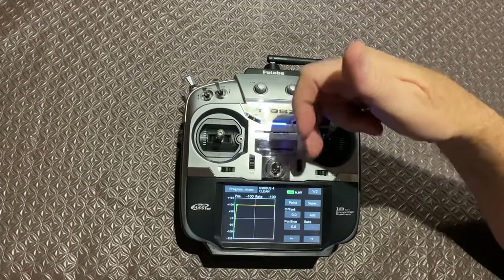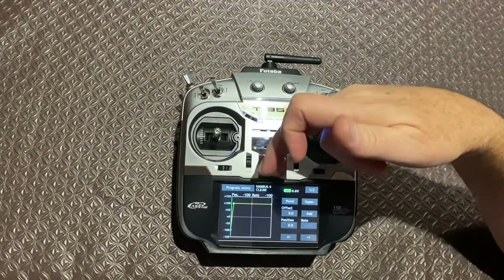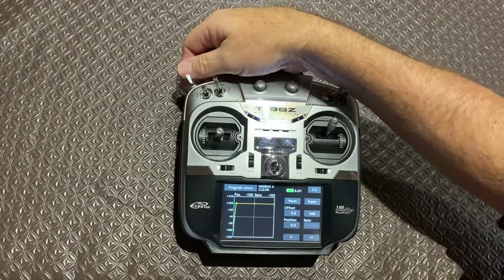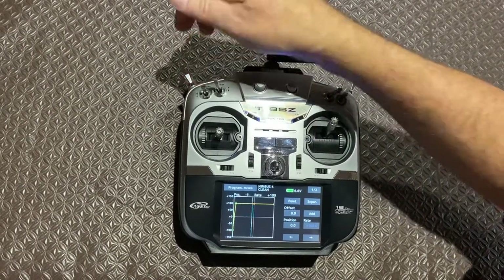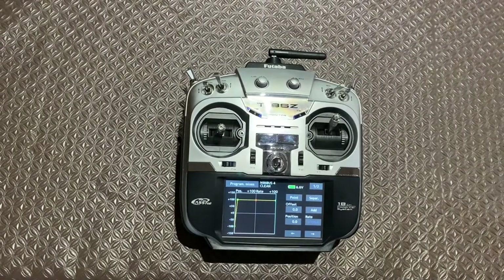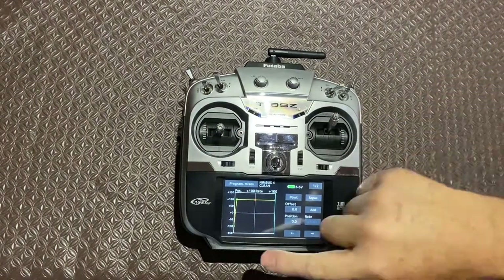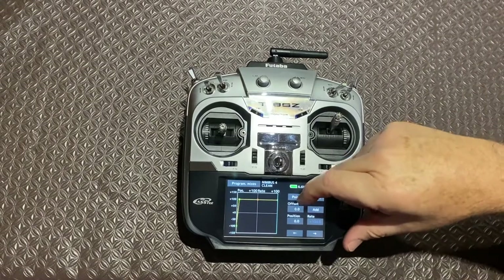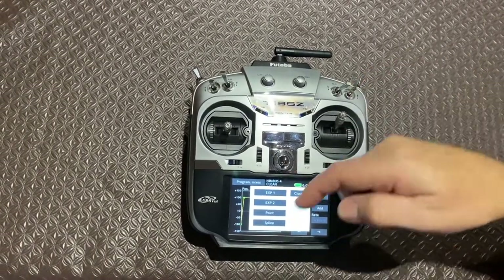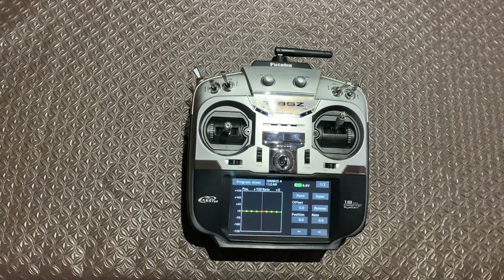You can see here that conversely all the travel is on the left-hand side of the graph, so when I flick the switch the doors will open first, travel along there, and then the wheel will go down. It's pretty simple — it's set up using a point system. If you go into this menu here and hit point, that's what it normally looks like.